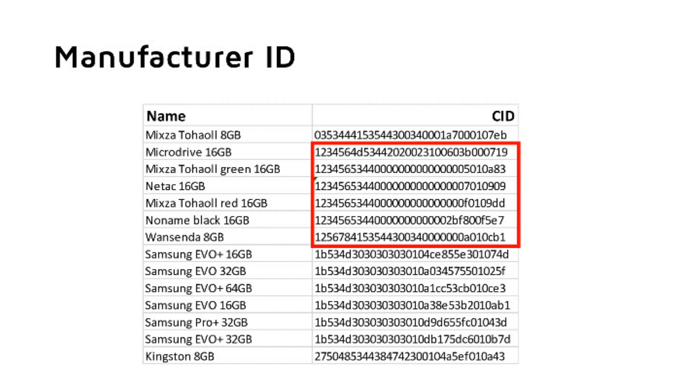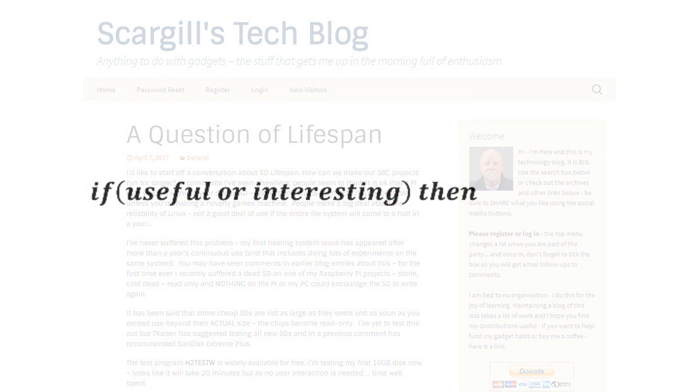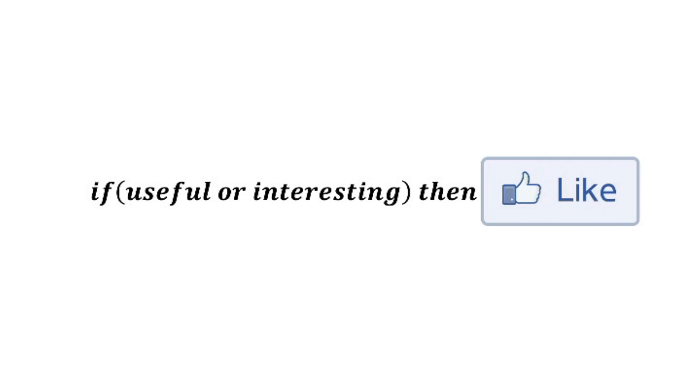As already mentioned, there are many rumors out there concerning the lifetime of such SD cards. I did not find dependable information about this topic, and because the manufacturers do not specify our usage pattern, I think this will not change in the near future. I hope this video was useful or at least interesting for you — if so, then like.